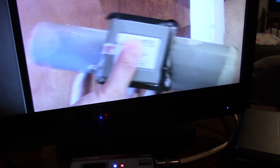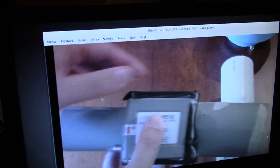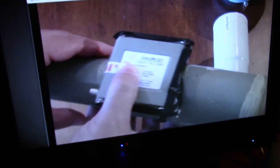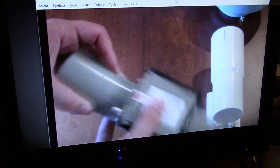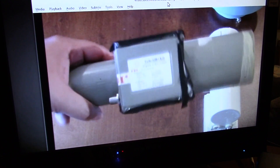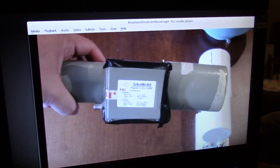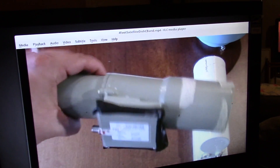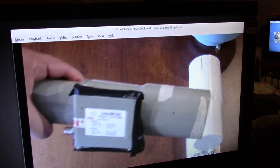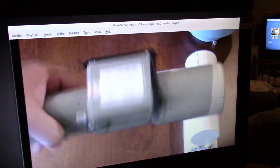One thing I'm noticing is there is a bit of a delay. I can move the mouse over a window and it takes a second or two to show up on screen. So I don't think this would be the type of thing for a gamer — for on-the-fly gaming — because there is that delay. This device is encoding it and then the other machine is decoding it.